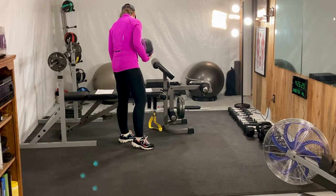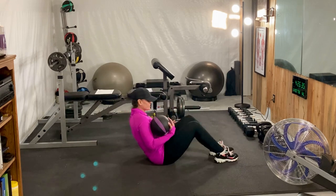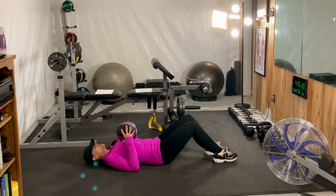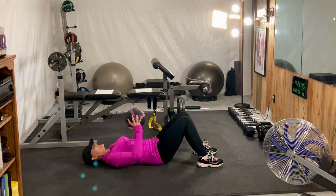The next exercise we're going to do is the bridge. So we're going to lay down, bring our knees up with our shoulders on the floor on the mat, have the ball right at our hip level, and we're simply going to bridge.